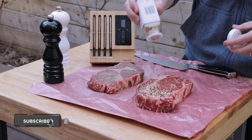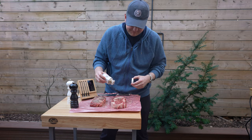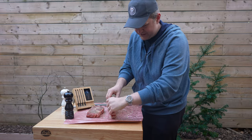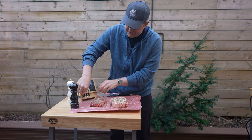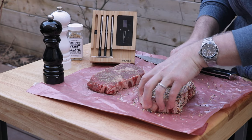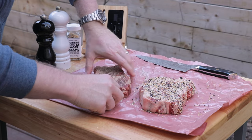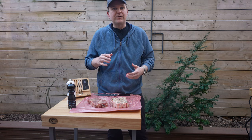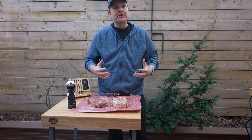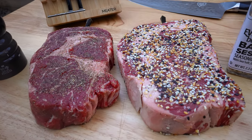Now we're going to take our meat probes. We're using our Meater temp thermometers — these are Bluetooth temp probes that let us monitor the temp of our cook from our phone. Get that right into the middle of the steak in the thickest part of it, and do the same with the other one. Now we're going to let these rest for at least 40 to 50 minutes. There are large salt chunks and even granulated garlic chunks on here that I think are going to take a little while for the moisture of the steak to dissolve and make sure that internally seasons the steak.